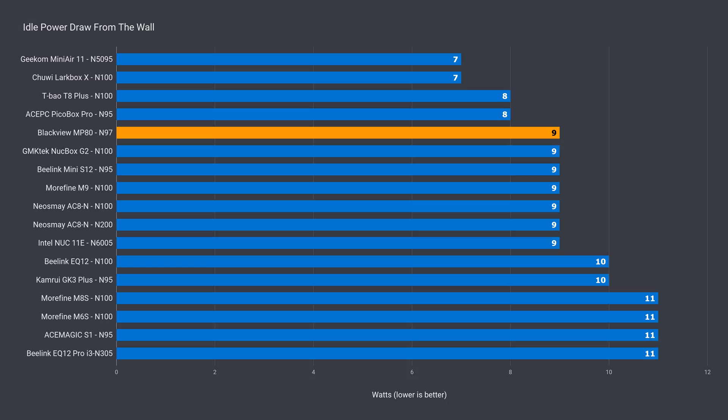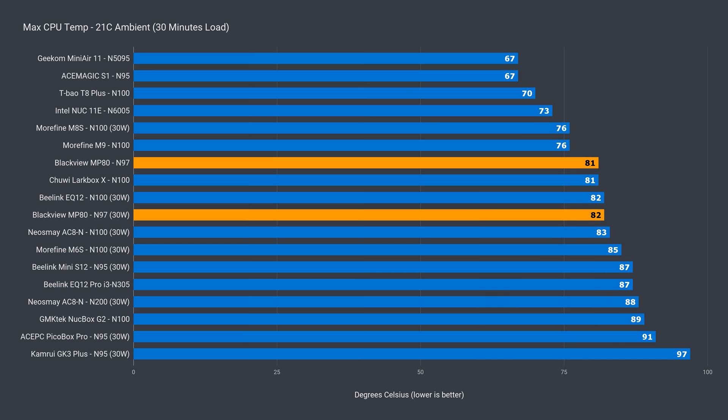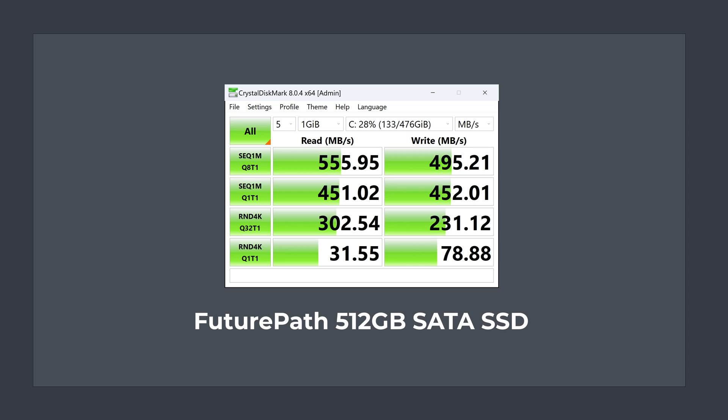Intel's N97 in this Mini has a similar idle power draw at 9 watts. Maximum power draw was 31 watts by default and 32 watts with the power limit increased — only 1 watt difference, so you might as well enable it for slightly better multi-core performance. CPU temp only varied by 1 degree with the power limit increase, topping out at 82°C, which is fine. The MP80 isn't a noisy Mini PC and holds up well against the competition. Like many budget SSDs, the temperature sensor didn't move, so peak temp is unknown, but there was no thermal throttling — not surprising for an M.2 SATA drive.